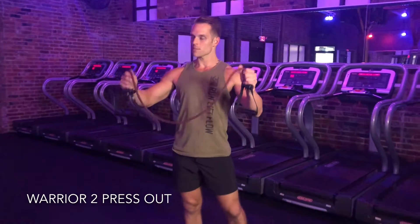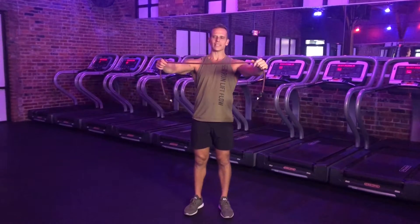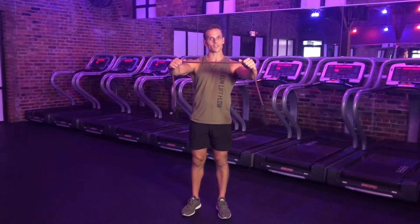For the final movement, we'll be working on the Warrior II press out. What I need for this is one moderate to heavy band. I'm going to find my hands about shoulder distance apart. Just know if you thread your fingertips closer together, you're going to get more resistance, and threading the band out the opposite way is going to be less resistance.